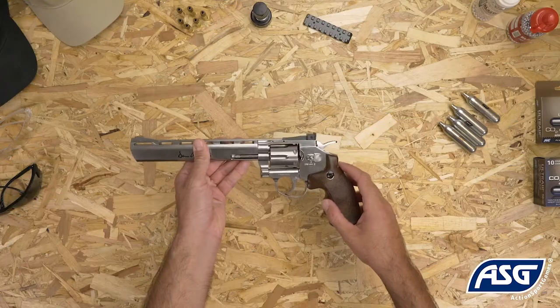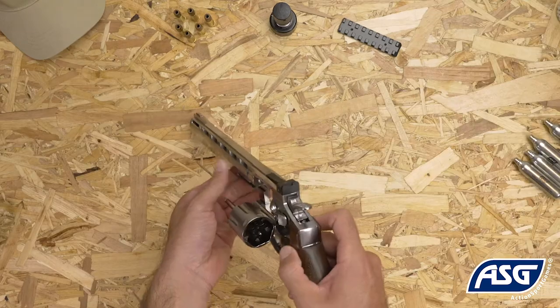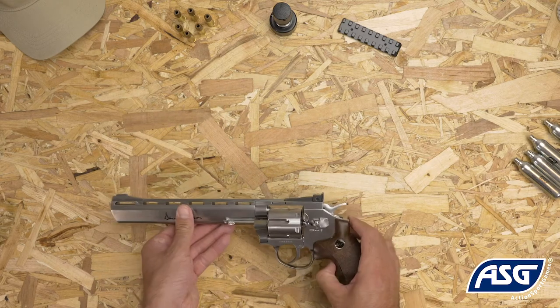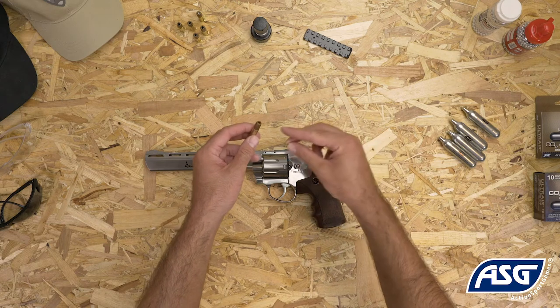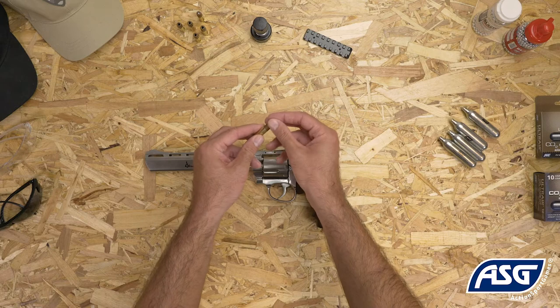To open the cylinder, you push forward on the cylinder release here. The cylinder holds six cartridges and each cartridge holds one BB, for a total of six shots. To load a BB into the cartridge, press the BB into the hard rubber nose and friction will keep it in place.